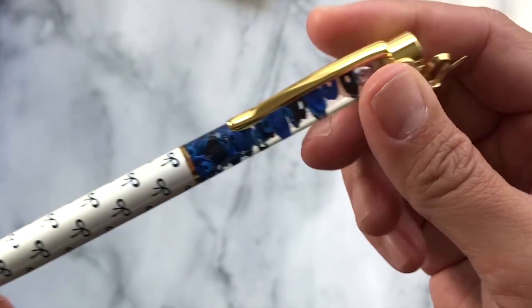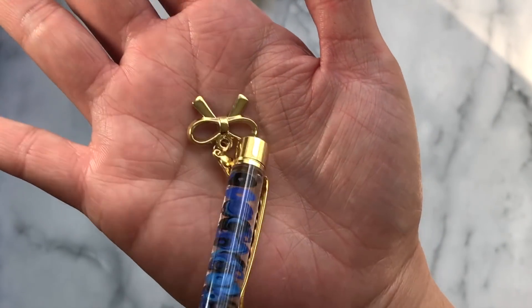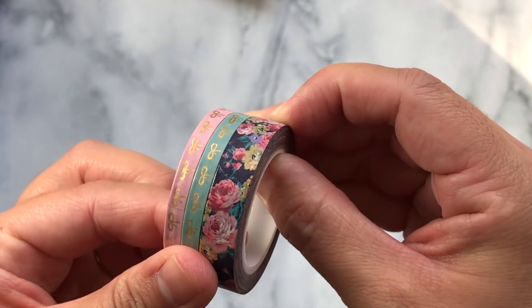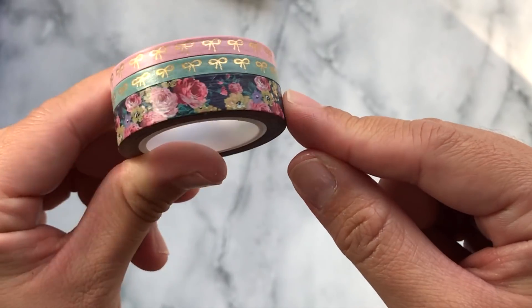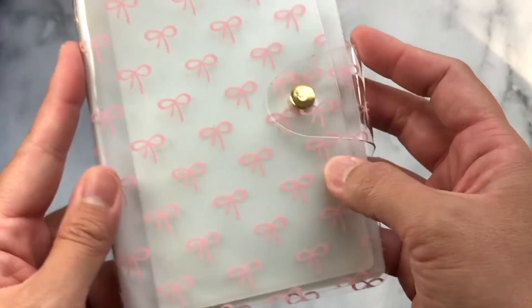This month's kit has this really pretty pen with navy sequins inside — oh my gosh, they're so pretty. I love the bows, and then this cute gold bow dangle — adorable! This is the washi that comes with the main kit: a really pretty thin floral washi and then two thinner, skinnier washis, I think they're five millimeter, and gold foil bows.